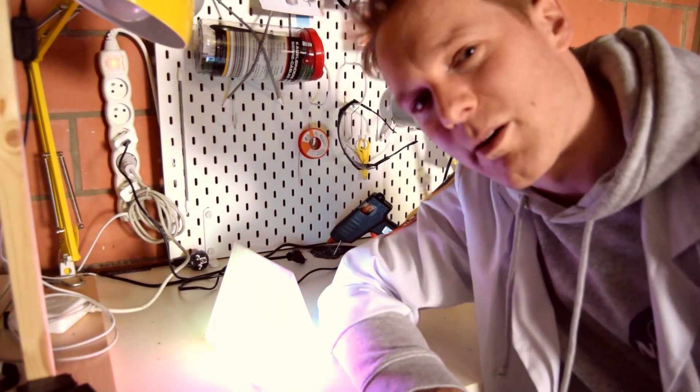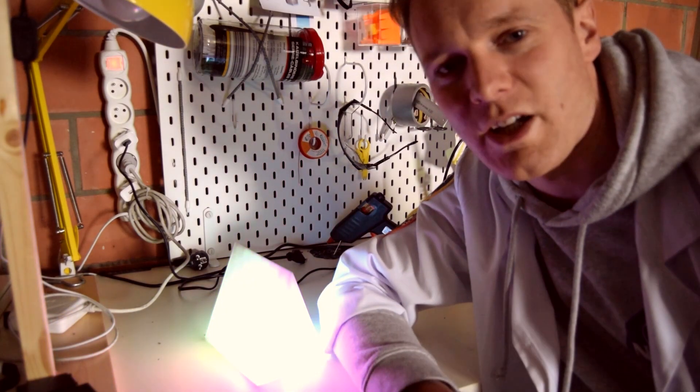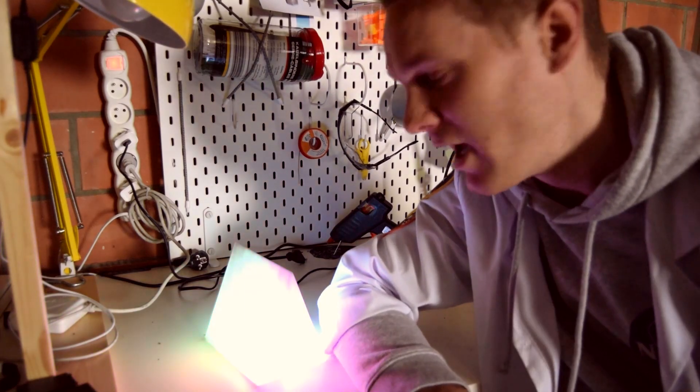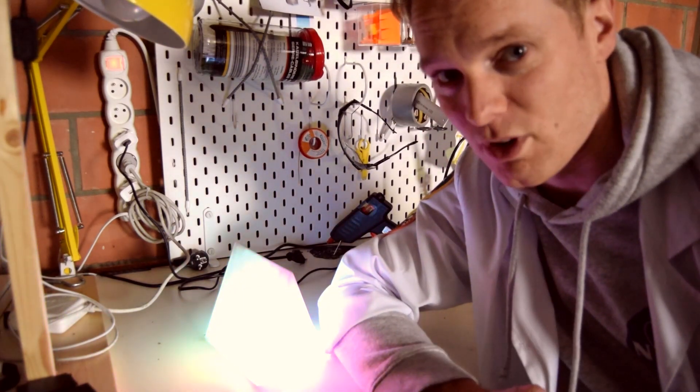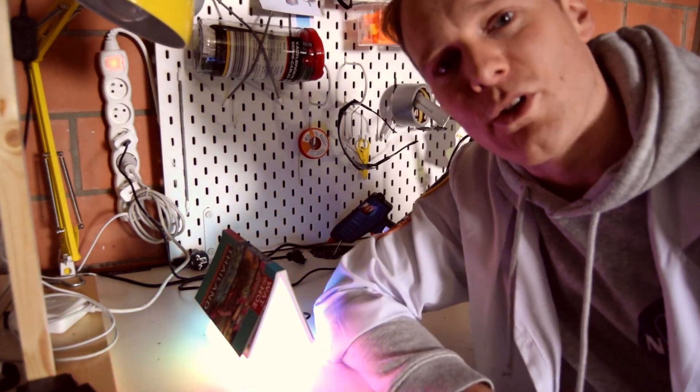Hi. The most annoying part about instructional videos is that you usually have to skip all the way to the end before you can actually see what you'll be making. So that's why I'm showing it off before the credits. This is a little tent-shaped nightlight. It's internet-connected, it's perfect for a little girl's room, and it keeps track of where you are in your book.